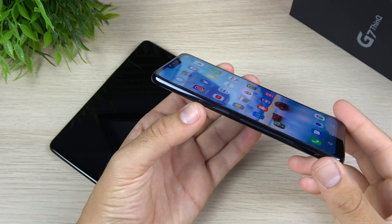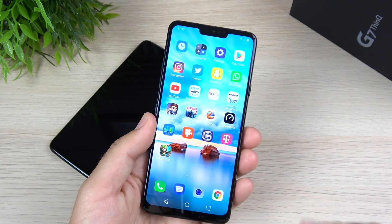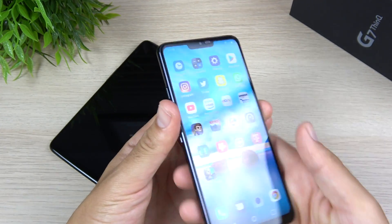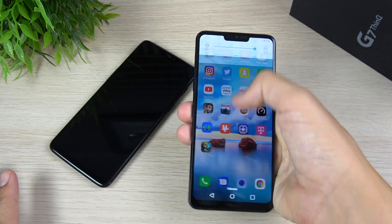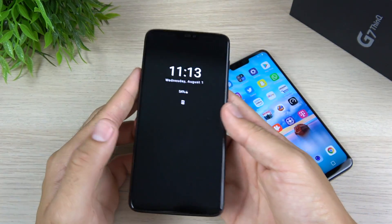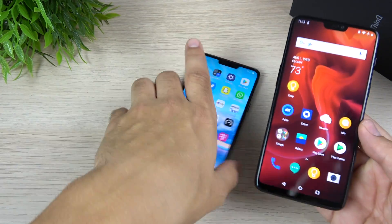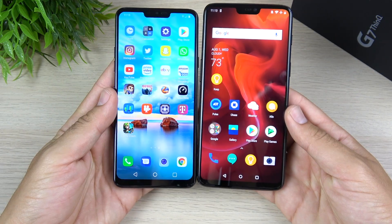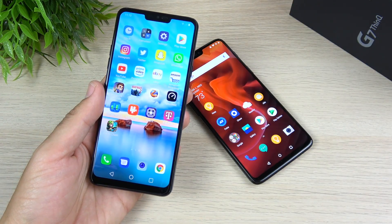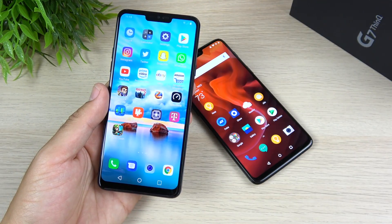A couple of things I want to mention about the design of the LG G7 ThinQ: it does have Gorilla Glass 5 on the back and on the front, and metal along the sides, but it's very thin and narrow. So it's one of the most comfortable phones to use of this year's Android flagships. The OnePlus 6 is really quite wide in comparison, and so is the Pixel 2 — at a similar price range that phone is much chunkier than the LG G7 ThinQ.